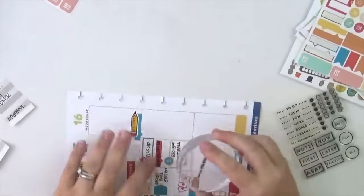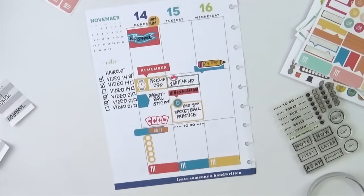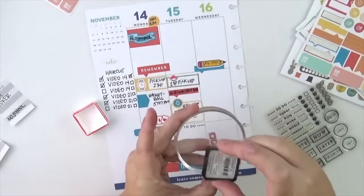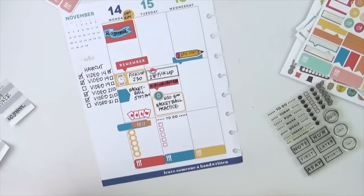The meal planning stickers are also from Scraptastic Club — they are really perfect, they're bright, they're bold, they're a good size. I can add the things I need to add for dinner; there's enough room for a couple of different words and they're just really great. Now I'm stamping the to-do list header — I like to change that up. On Monday I did a couple of layered stickers, and then on Tuesday I used the 'to-do' stamp from one of the Scraptastic Club stamp sets, plus the check marks.